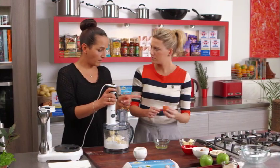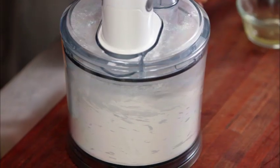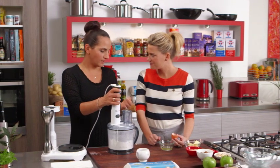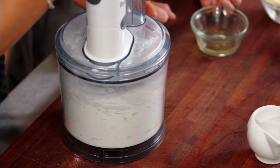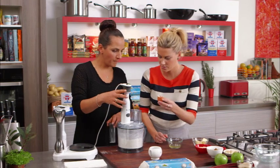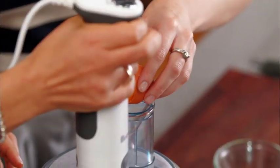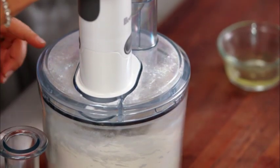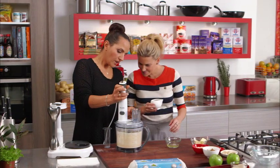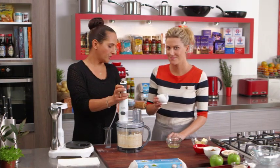Pop the lid on and I'll just process this up first. What I'm doing is checking to make sure we get the butter down to nice little almost breadcrumb-sized pieces. While this is running, pop the egg yolk in and then about one to two teaspoons of cold water. I just want to process this down and when I start to see that it comes together, that's all we need to do.